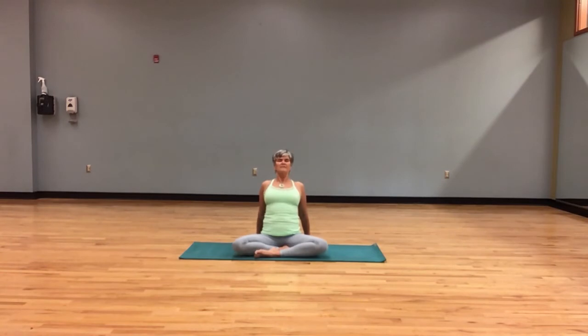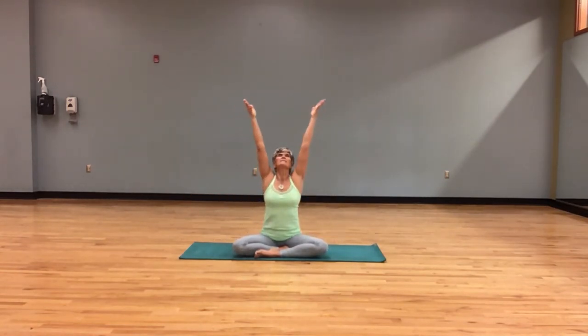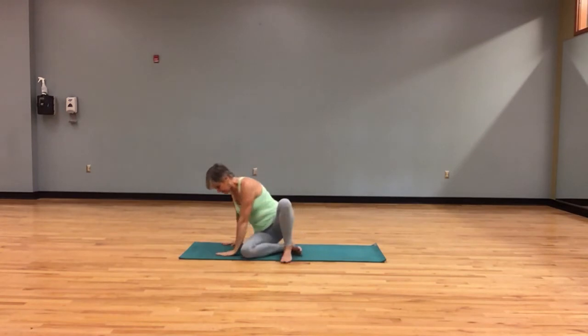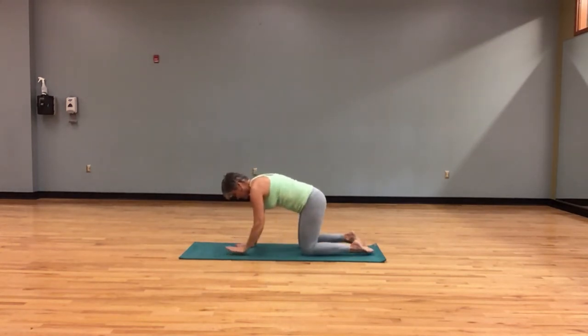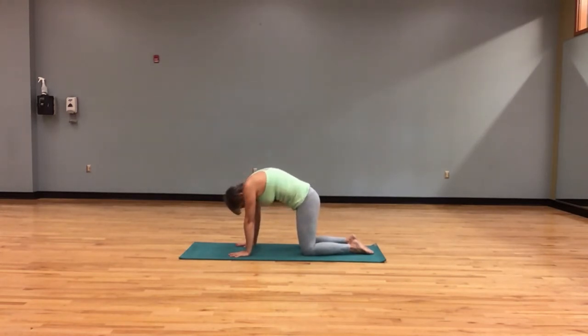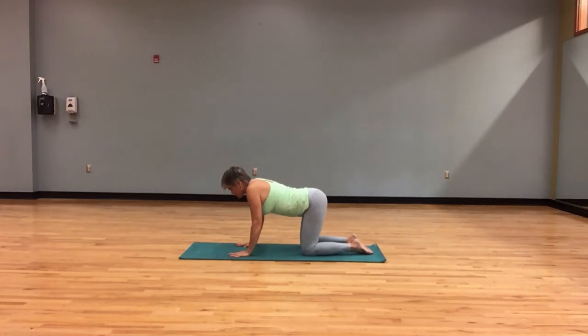One last sun breath, sweeping arms, hands to heart, coming into your table shape. We will do a couple of cat and cow, working on spinal extension and spinal flexion. Let's start with spinal extension — press the floor away, let the belly drop, and just look forward. Exhale, spinal flexion, pull everything in and around your spine. Once more: drop the belly, look forward, then look back as you pull the belly in — cow pose.